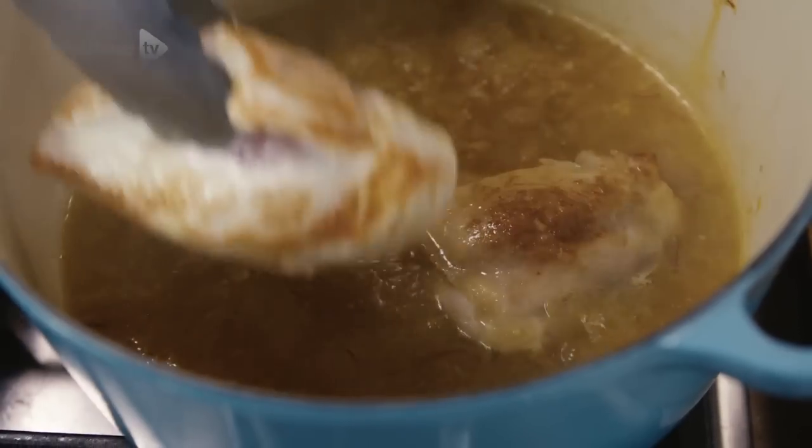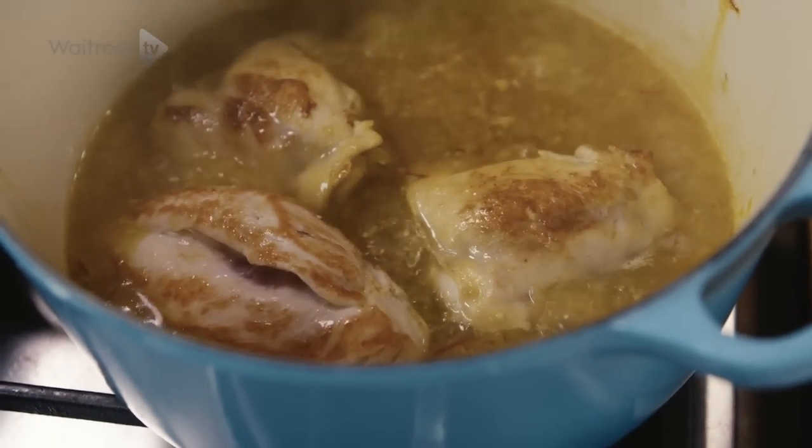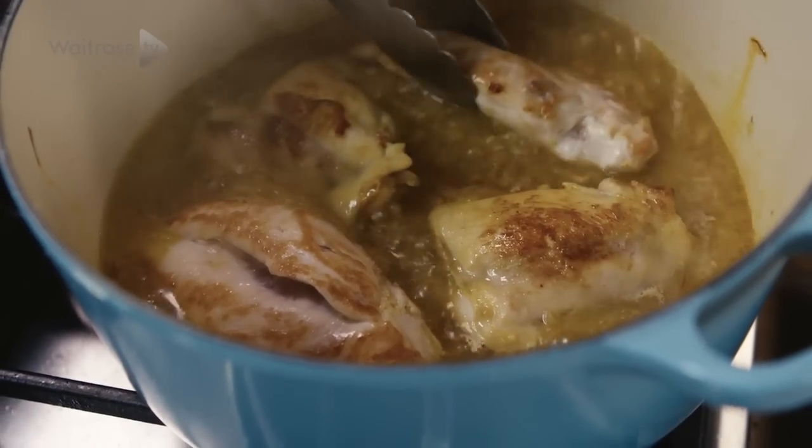Now they are looking gorgeous and golden we're going to add them to the pot. They need to just cook together for around another 20 minutes until the chicken is tender, just enough time for you to cook the cauliflower rice.